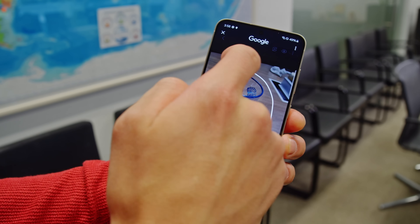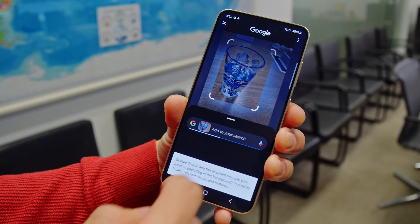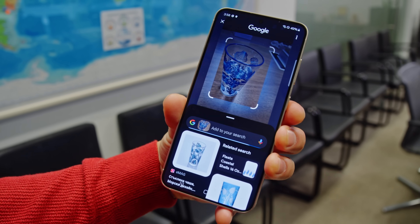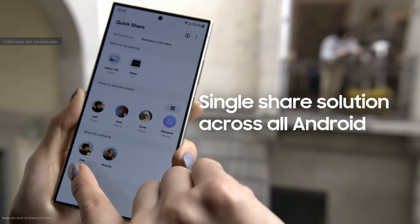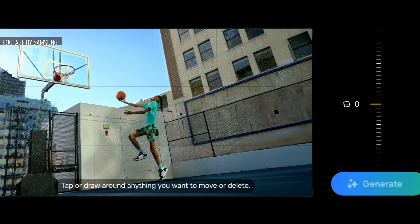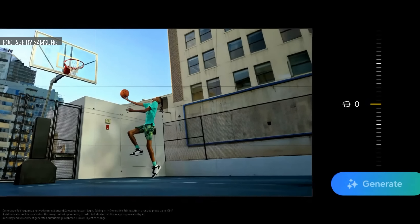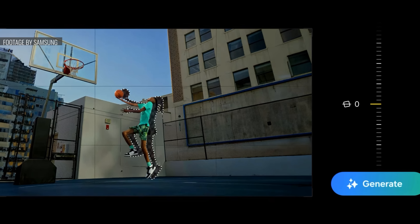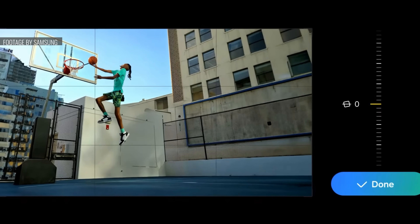Circle to Search with Google is neat — you can circle or tap an image, video, or text for an on-the-fly Google search. Quick Share allows you to send info between any Android device and Windows PC. The Photo Editor has also gotten new tricks: Edit Suggestions will give you recommendations on how to edit your photo. Reflection Removal uses AI to remove annoying reflections, and within a photo you can click on and move objects, and even resize them for the desired effect.